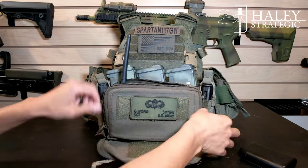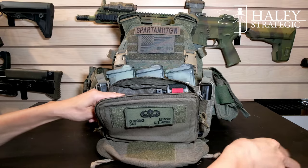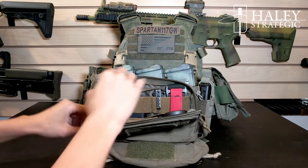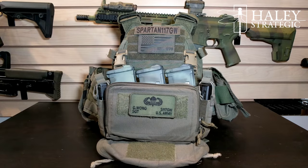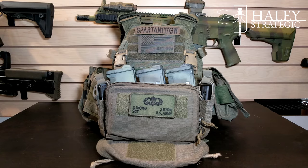So there are just a couple of different ways you can utilize the Micro, but overall I like it. It's nice and slim with a lot of good options. The entire lineup of Haley Strategic products — they're all adaptable, all modular, and they all work with each other, so you can come up with different configurations that best suit your needs.